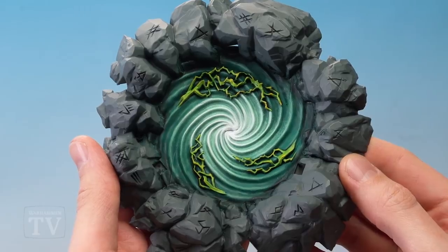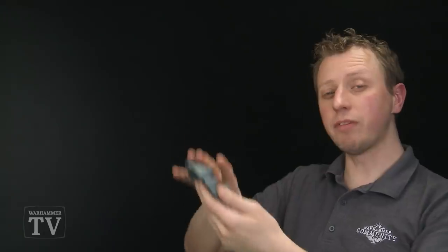With that lightning highlighted, the portal effect of the Gnawhole is complete. If you're a Skaven player, I really hope that's useful to you, and we'll see you all again very soon!